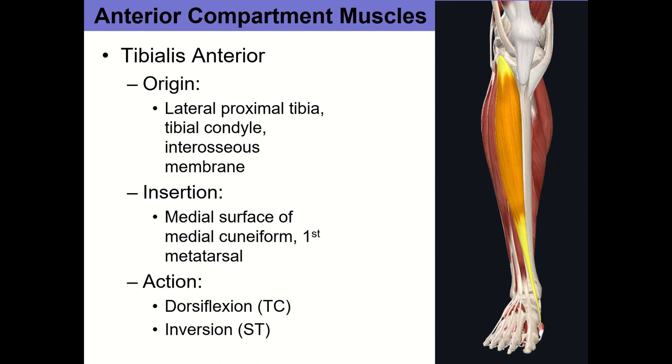Tibialis anterior is almost always the muscle affected in shin splints. During walking and running, when the heel hits the ground, tibialis anterior contracts eccentrically to slow the foot down and prevent foot slap. It's going to contract but lengthen to control the descent. With a big increase in training volume — going from nothing to a lot of running — the muscle isn't used to those repetitive eccentric contractions, causing irritation of the muscle and its origin along the tibia, leading to periostitis.